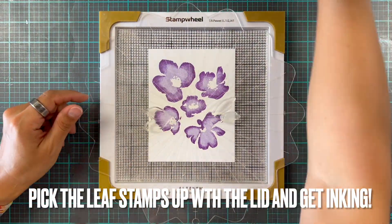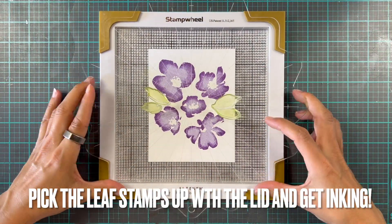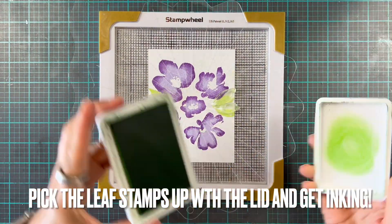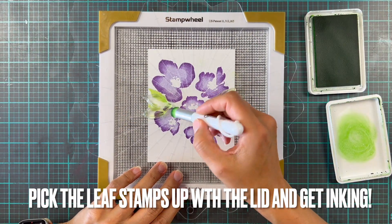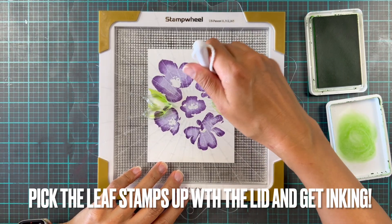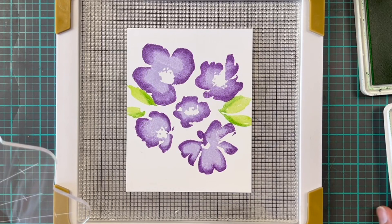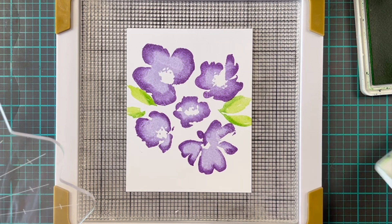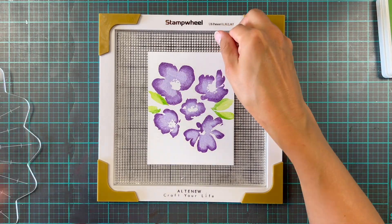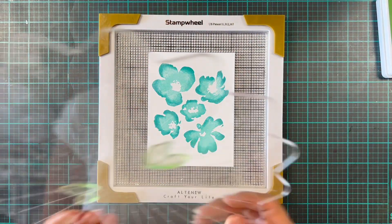We're going to use one of my favorite color combinations for leaves, which is Sprout and Parsley. It can look a little bit spring-like because there's a yellowy undertone to the Sprout, but I just think it looks fantastic. We're doing the same technique here — Sprout first all over, then we add details with Parsley, and it gives those leaves a little bit of extra interest.